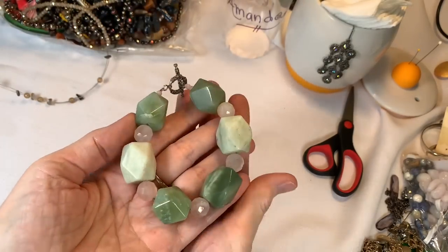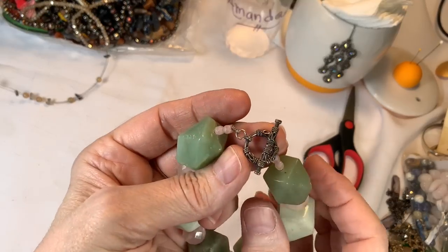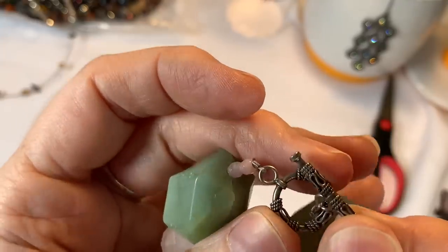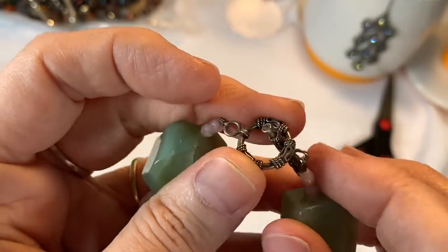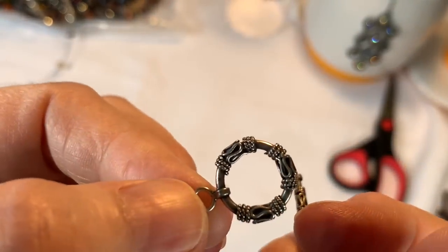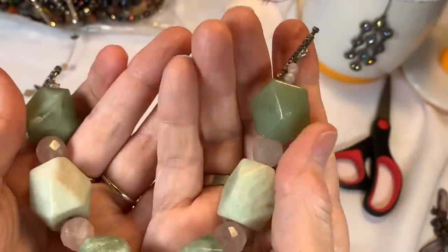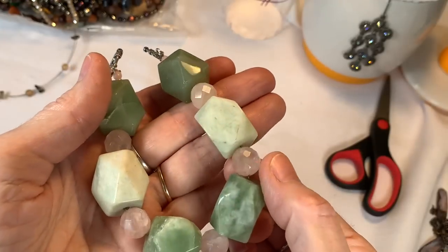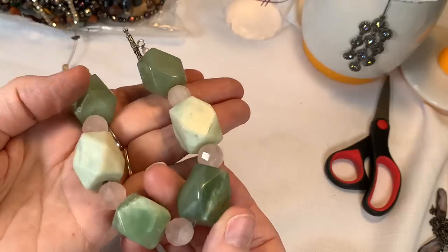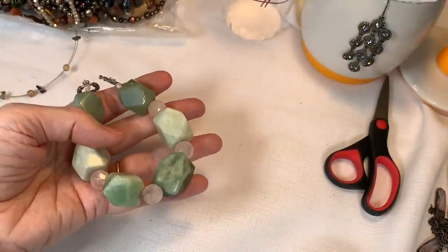Look at this — doesn't that look beautiful? And look at this clasp too — it looks just like the other one. Maybe it's the same person that made them and they used this beautiful clasp. That's gorgeous. It feels very, very cold. I'm going to say those might be rose quartz, and these might be chrysoprase or they could be jade. You know who we need to ask — Miss Prissy.